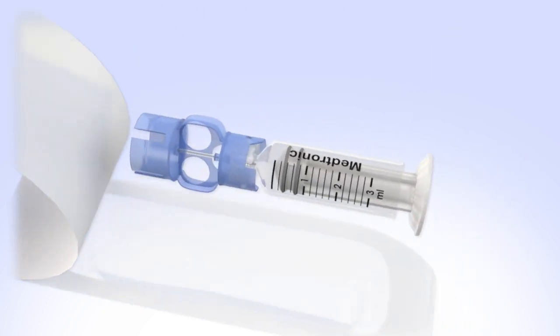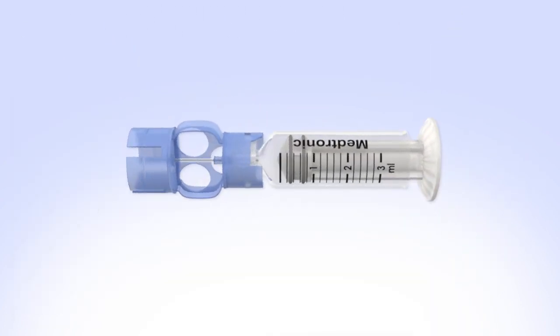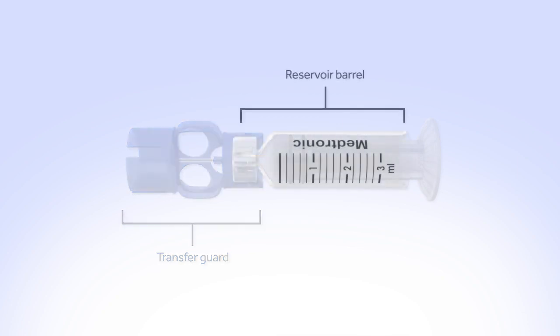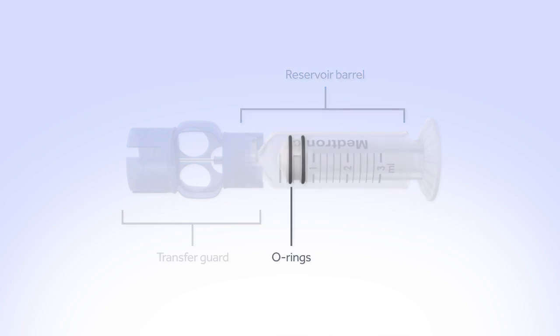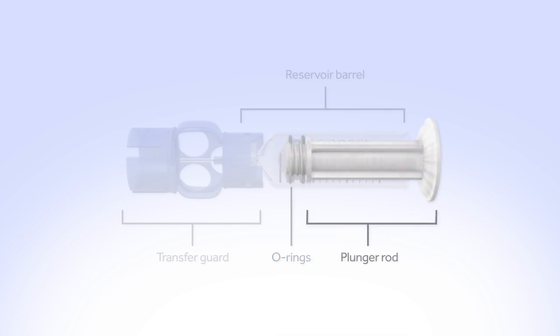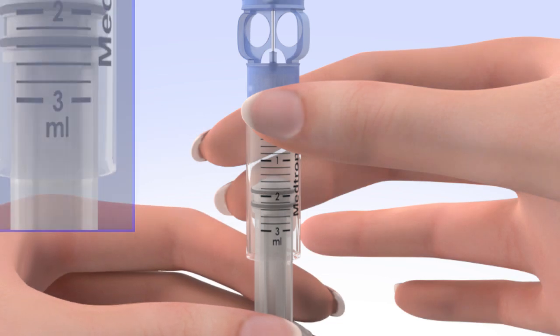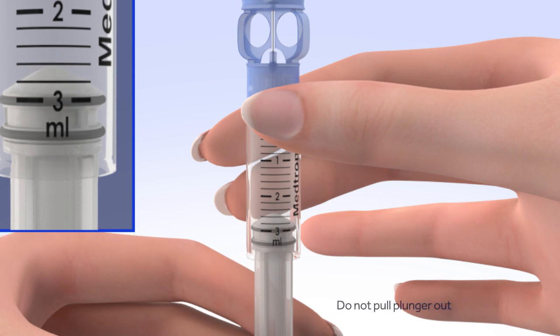Let's stop for a minute and look at the different parts of the reservoir. The transfer guard attaches the reservoir to the insulin vial so it can be filled with insulin. The reservoir barrel holds your two to three day supply of insulin. The o-rings prevent insulin from leaking out of the reservoir. The plunger rod is used to fill the reservoir with insulin. Pull the plunger so the top of the o-ring is positioned at the amount of insulin you plan to put in the reservoir.